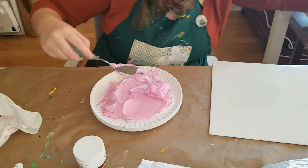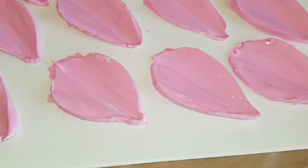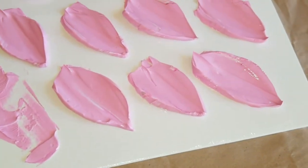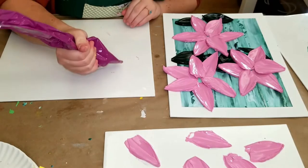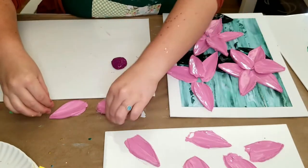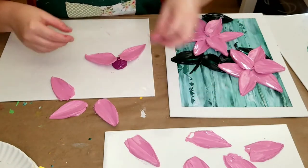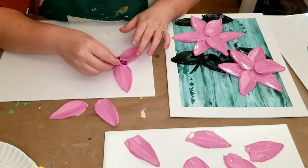I didn't actually film the whole process of making them, unfortunately. The palette knife I was using to mix is what I used to make little petal shapes, and then I let them dry. They were really simple to make and I could definitely show you guys start to finish — next time I make them I'll video the whole thing.